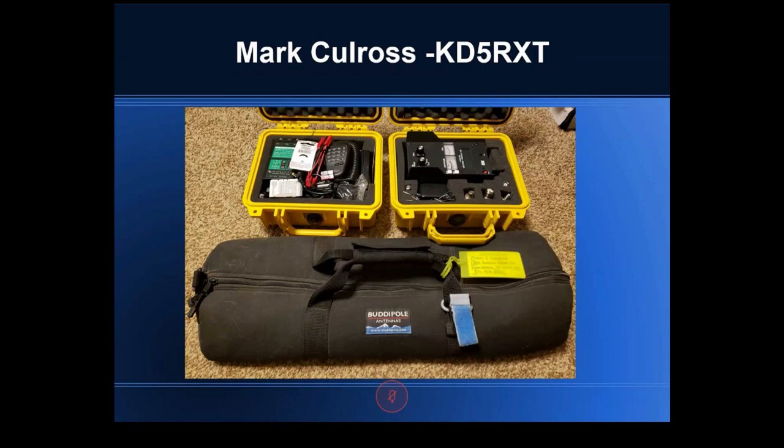Now it's Mark's turn. He had to figure out what question he was answering when the request came in. His picture shows what he typically takes: a radio case top left, an antenna analyzer case top right, and a Buddipole antenna at the bottom — that's everything, all packed up.